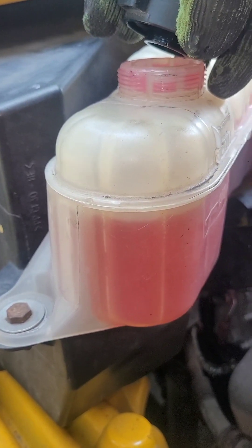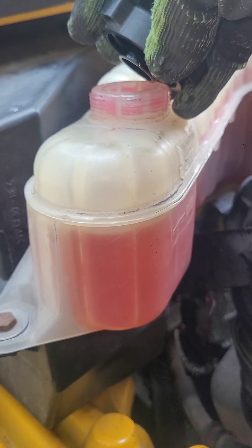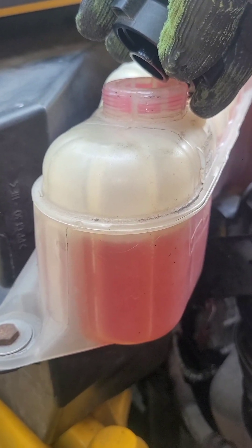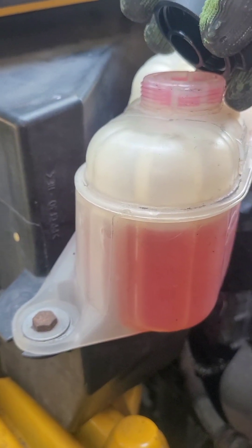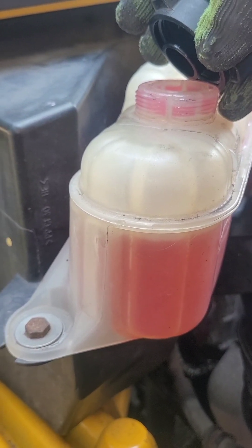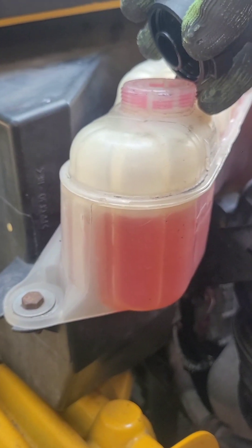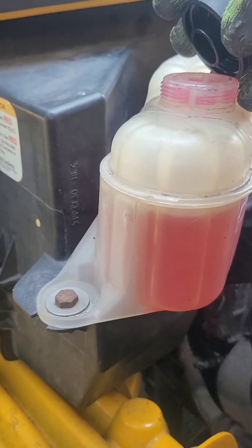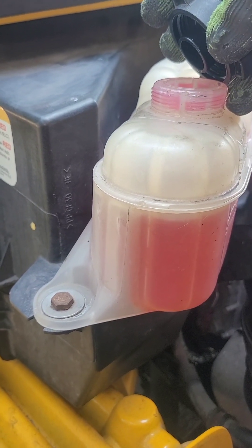You can only do this while it's not hot — once it's hot it will definitely shoot out. Do it when it's cold and running for a couple of minutes. Let the bubbles pop out and release all the air. If you need to add more, it should be good to go. It's been running about three to five minutes — I'm going to close it back up and give it a good drive.